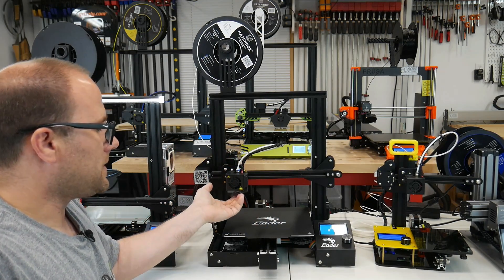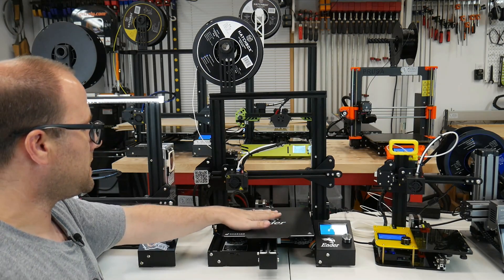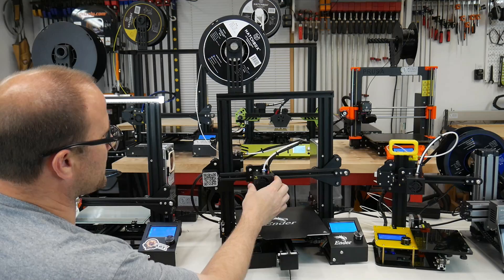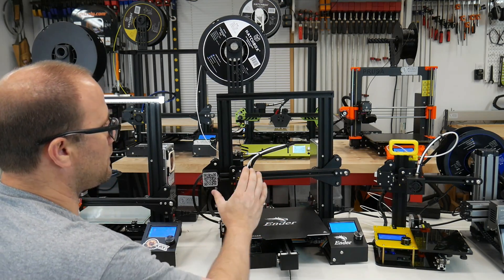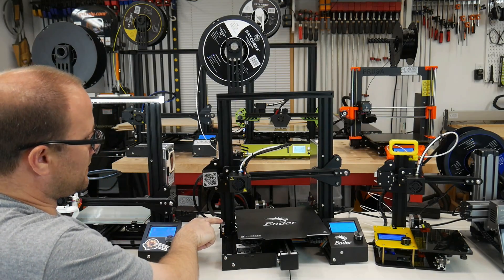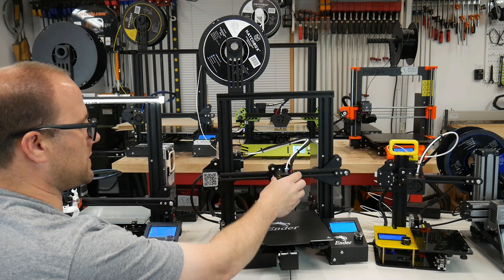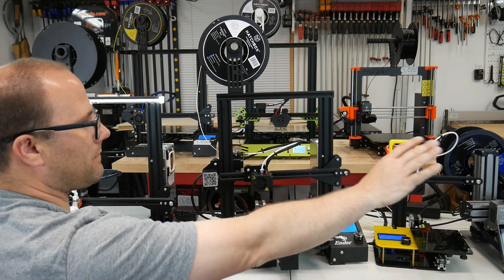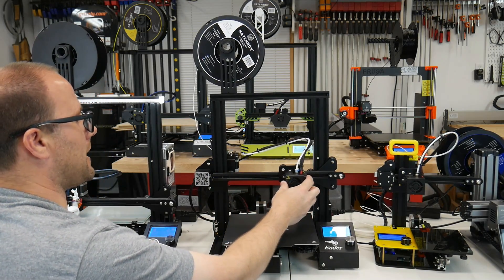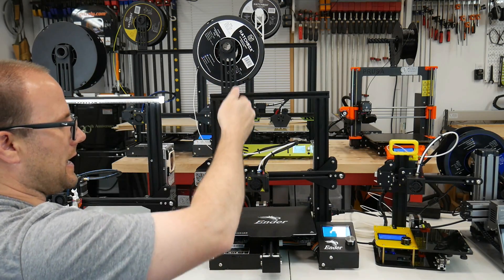After it starts printing, this part can go up to 280 degrees Celsius. We usually print PLA around 200. The bed can go from 60 to 100 Celsius, so these parts will get hot and you won't want to touch them. On the sides we have something called a limit switch. The way the machine knows it's not going to fall off is this switch that engages when it touches it — it has them on all axes. The way it goes left and right is the X axis, back and forward is Y, and up and down is Z.